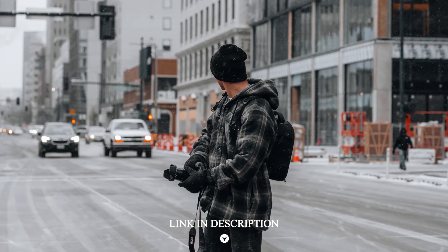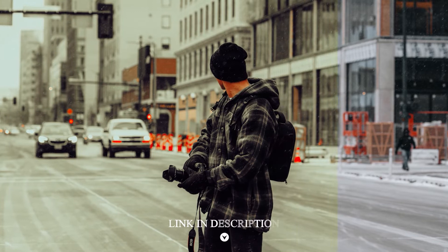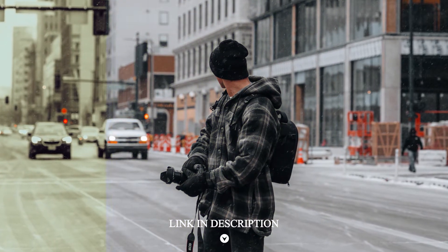Hi, welcome to my channel. In this video, I will show you how to edit the clean brown filter with light removal.